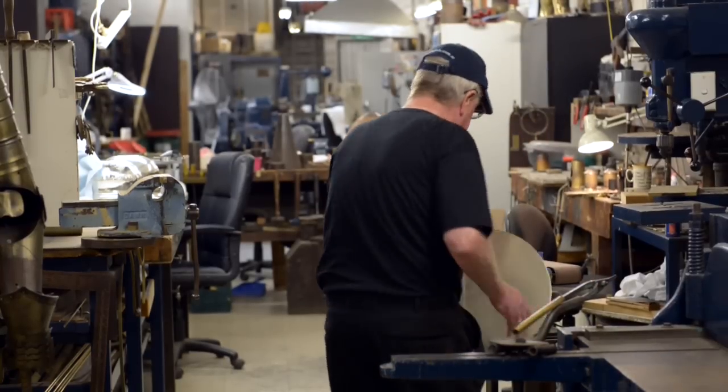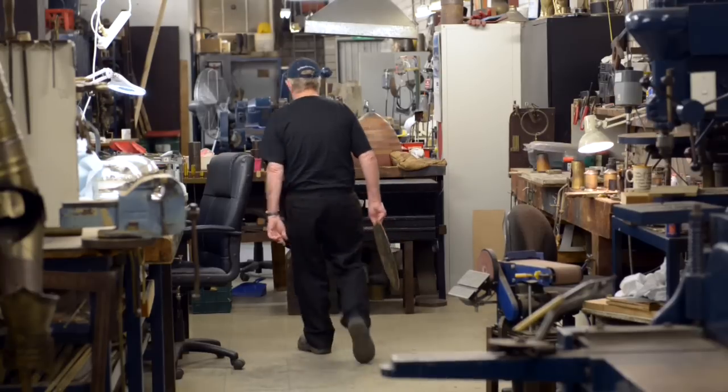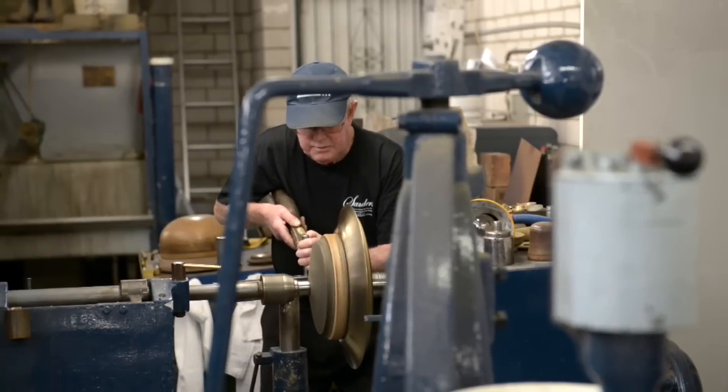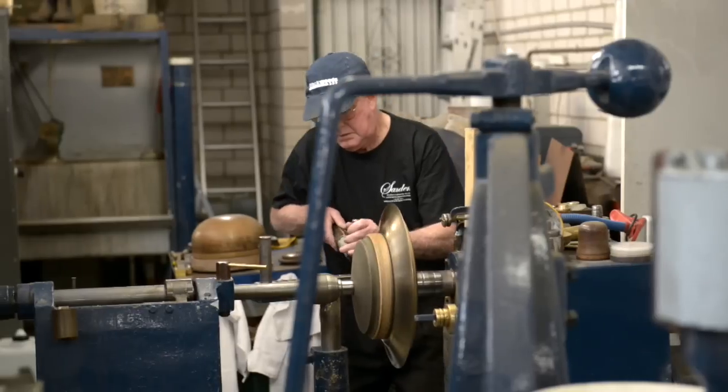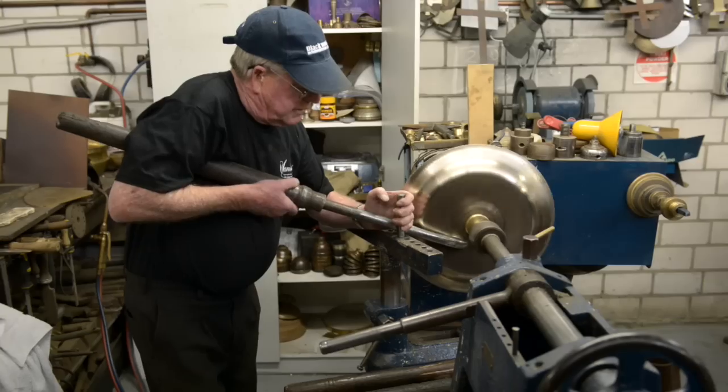You turn the metal over, you've got to beat that — it's not going to beat you. But you don't go at it like a bull at a gate; you treat it gently. We do a spinning in 18-gauge sterling silver and it's a metal that you really have to take your time with. You've got to be very careful not to crack it.